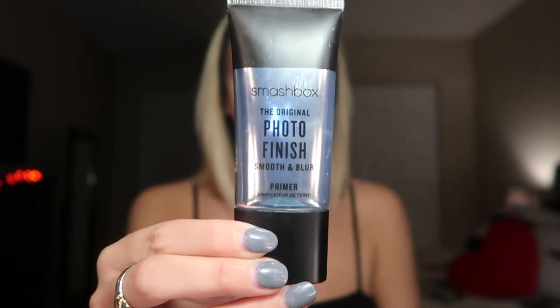The next product I'm going to use to prep my face is the Smashbox Photo Finish Primer. I'm just going to take this and apply it all over my face. I have dry skin so I use a pretty generous amount. If you have oily skin, I would not recommend using a lot of this. I also bring it down my neck a little bit because I am going to be applying foundation there.